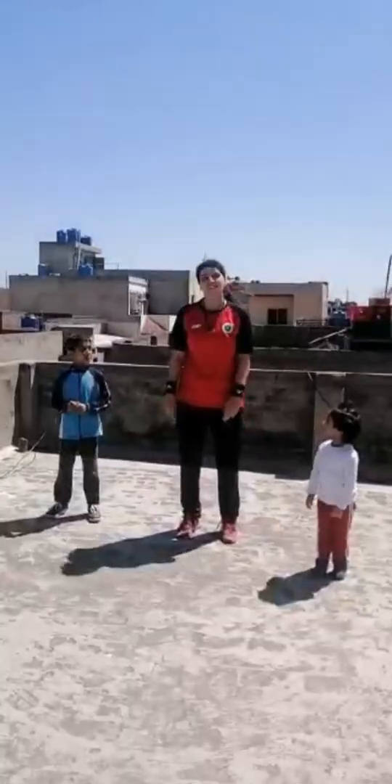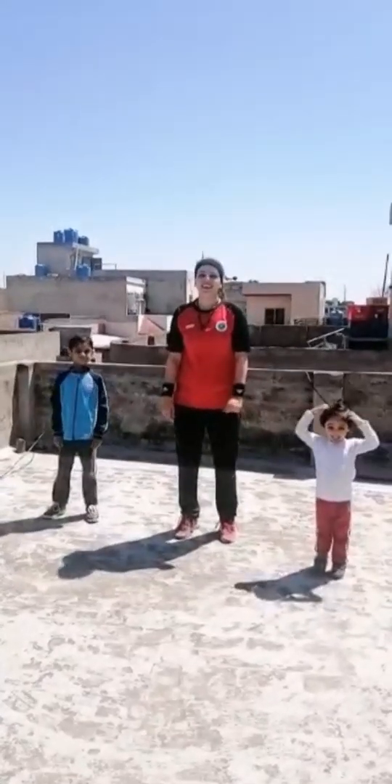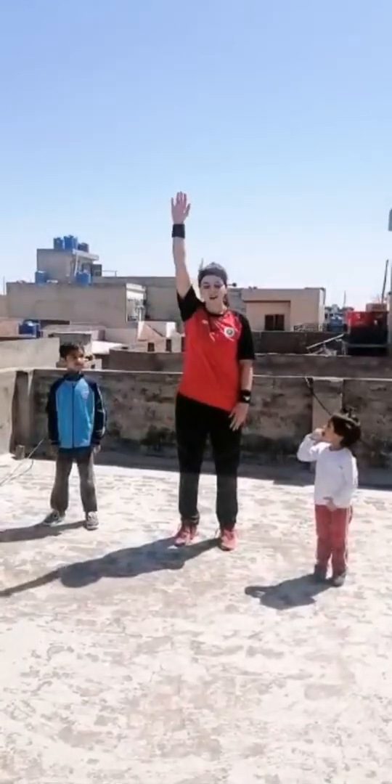Okay, Simon says take out your head. Head, head, head, head, head. Okay, Simon says right arm up.